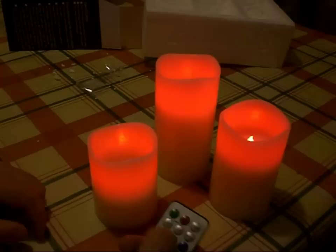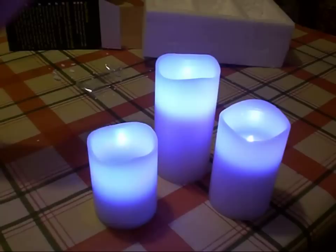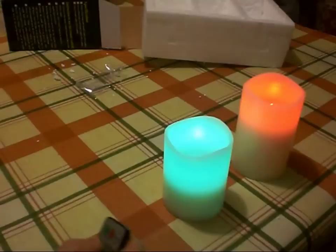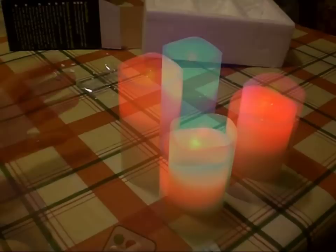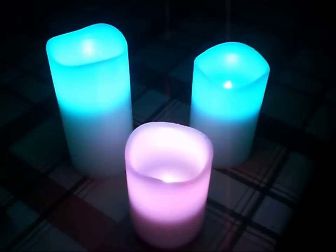The interesting thing is, if you want to change the color of just one candle it's quite difficult, because even when I point the remote away from the candles it's still changing all of them — the infrared beam bounces off something else in the room and hits all three. If you want to change one independently, you'd probably have to take it somewhere else, change it on its own, and then bring it back. Maybe that's not a problem if you want all your candles coordinated.